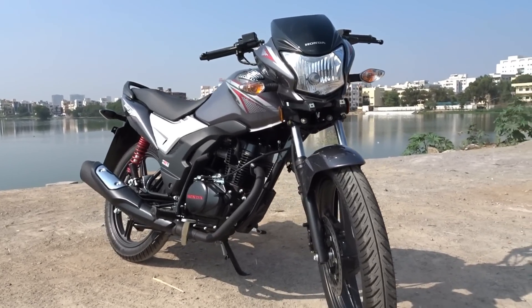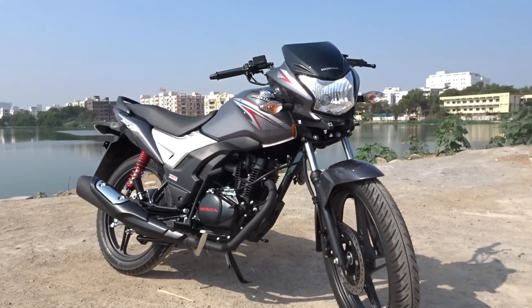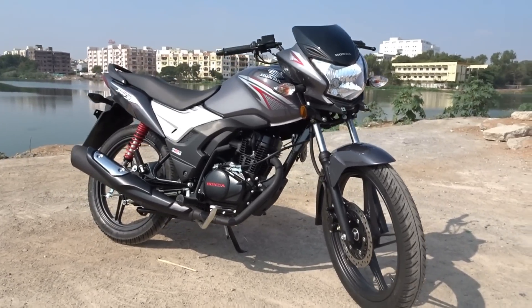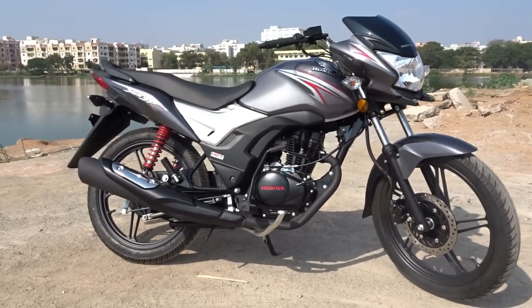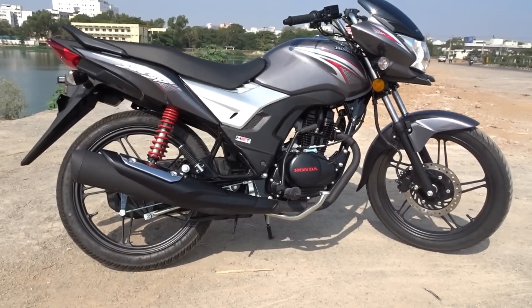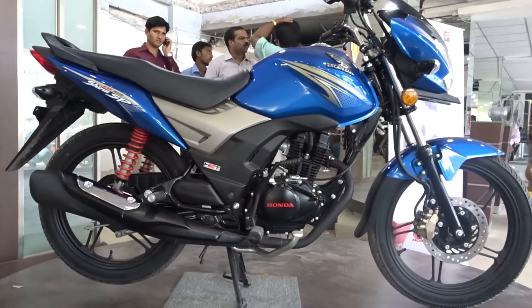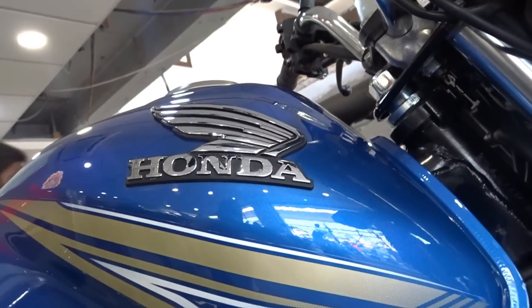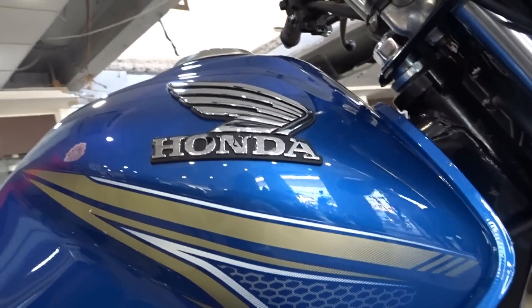Talking about the price, ex-showroom Hyderabad, the new Shine SP is dearer by nearly 3,000 rupees compared to the DX model. The drum brake variant costs ₹61,433, the disc brake variant is priced at ₹63,933, and the CBS variant is priced at ₹65,933. That's pretty much it — I hope you found this video useful. Until next time, this is Dino saying ciao, take care, God bless, and ride safe.